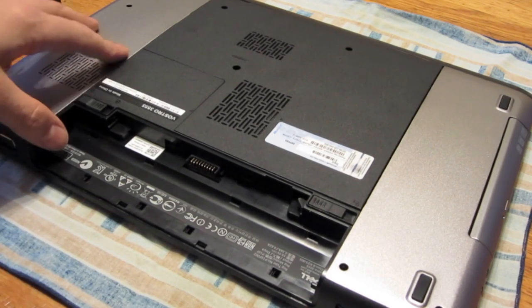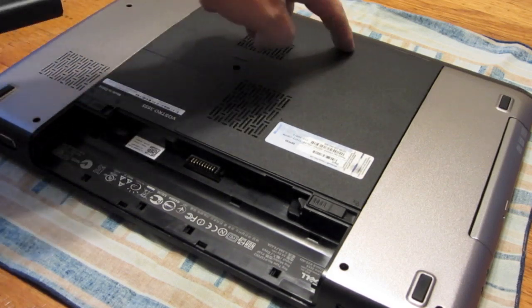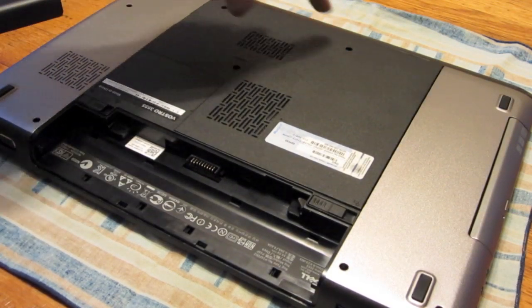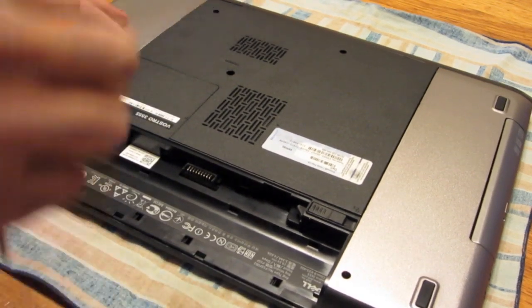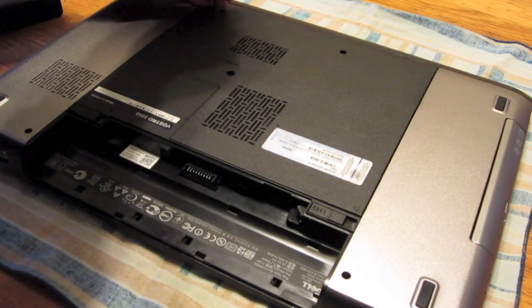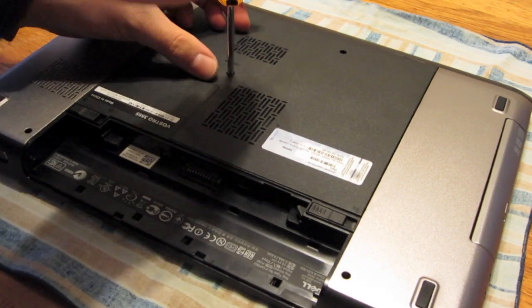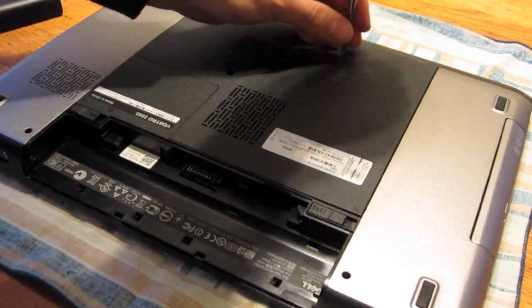A simple towel will keep it from scratching the top if that matters to you. Like most laptops these days, you've just got to take the screws off the — what I like to call the upgrade hood — but basically that's just the whole bottom cover.